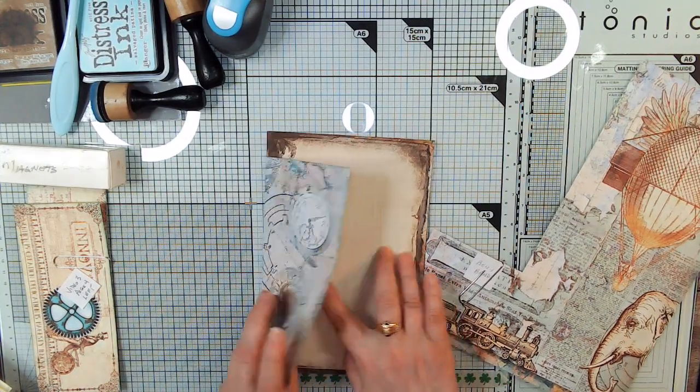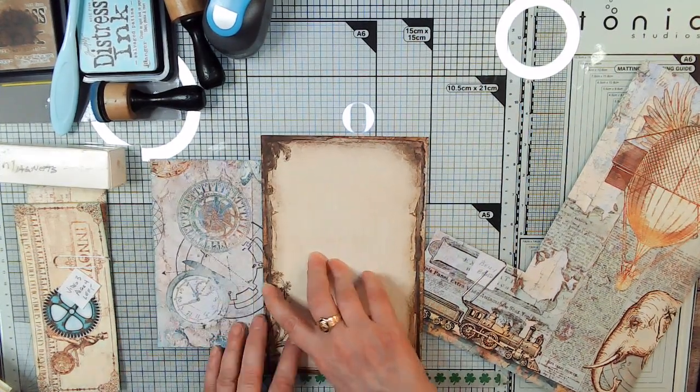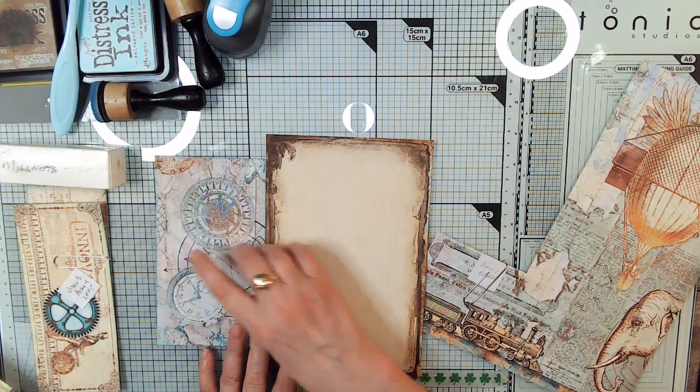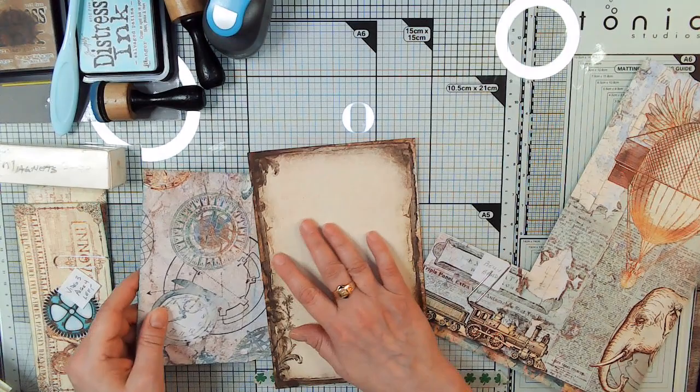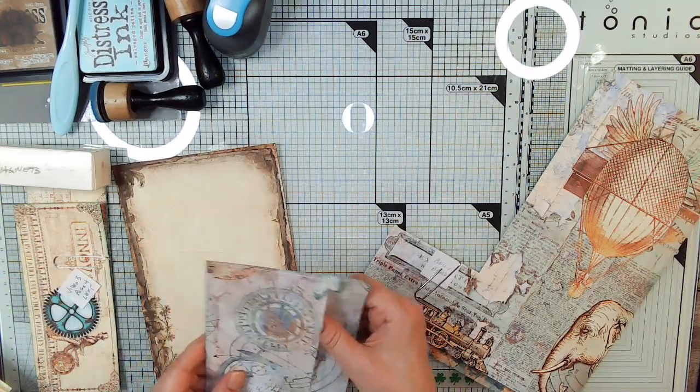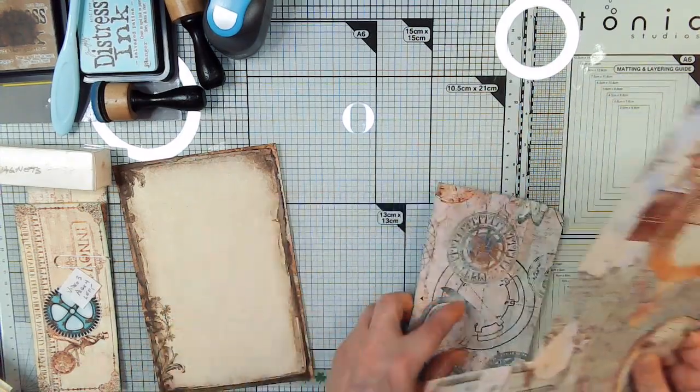As of right now this part is open and we don't want it to be open because we're going to cut this end for the pocket. So let's go ahead — if we glue this shut now, it'll probably be easier.